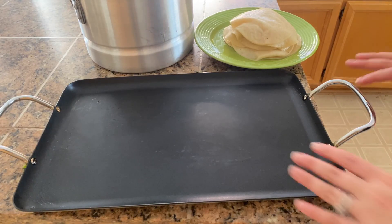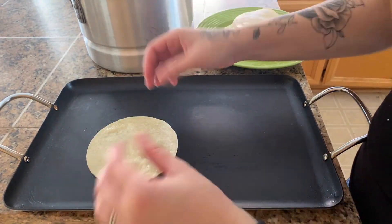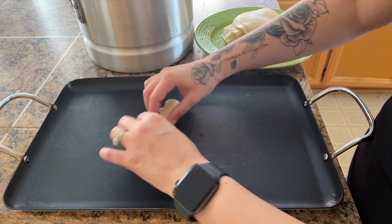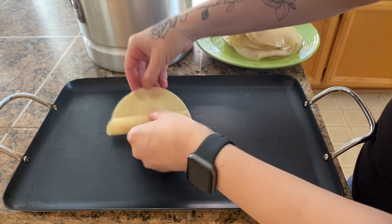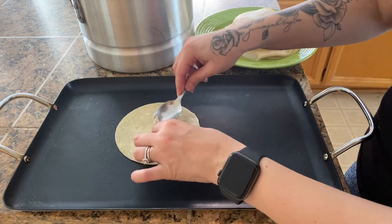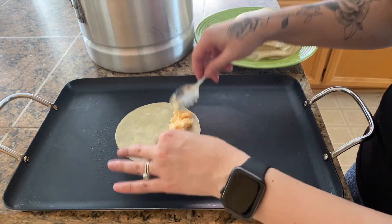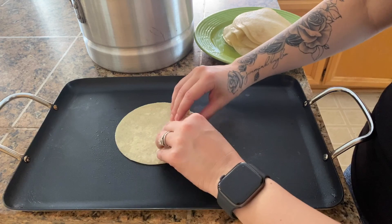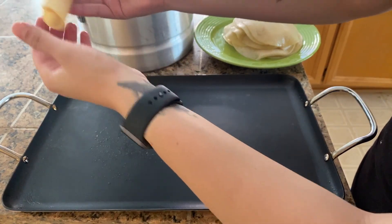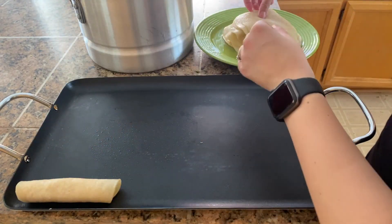I have my workstation set up and now we can start rolling our tacos. Tacos de papas can be folded in half like a regular taco or rolled up like a flautas — today I will be rolling them up. I'm putting a nice amount of filling into each tortilla. Now that they're nice, soft, and pliable, I can roll them up easily. There's plenty of filling in here — it's a nice thick size. I'm going to continue rolling until we're done.